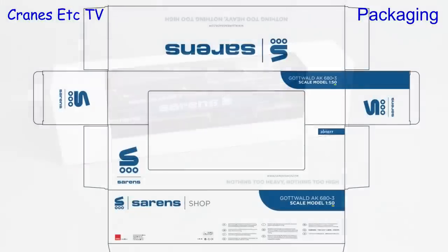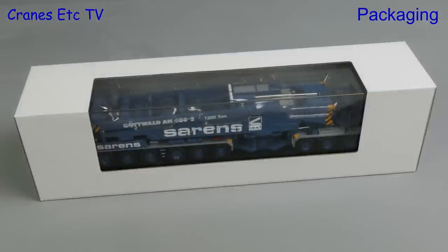To begin with you can see the packaging is plain, but here is the expected artwork for the final box, and using the magic of Cranes Etc we'll see how this packaging looks with the finalised artwork.